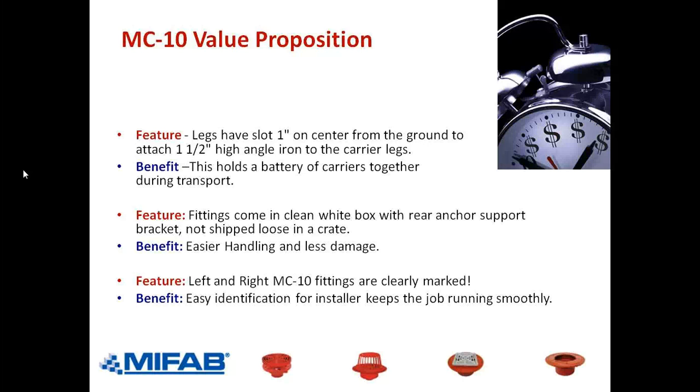Something simple but important: when you look at a MyFAB MC-10L or MC-10R PF, you will see either 'right' or 'left' cast into the fitting. Some competitors out there have their own marks — 1, 2, 3, 4, 5 — nobody knows what it is. When you look at a carrier fitting, most people don't know whether it's right-hand or left-hand unless they're reading the carton or looking at the marking on the fitting. We make it easy by having 'left' or 'right' cast right onto the fittings.